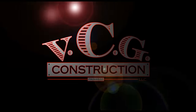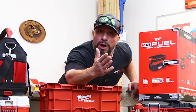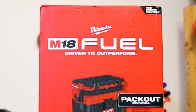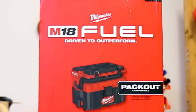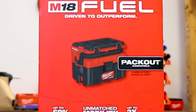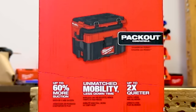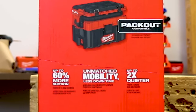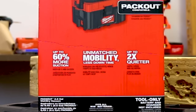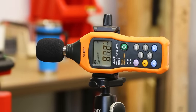Welcome back — if this is your first time here, my name is Vince, welcome to you especially. We have the Milwaukee Tools M18 Fuel, driven to outperform, Packout compatible, up to 60% more suction — we're going to test that out. Unmatched mobility, less downtime, and up to two times quieter. It's called a decibel meter and we have one — we can actually test that out too.